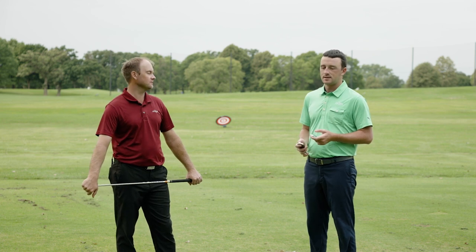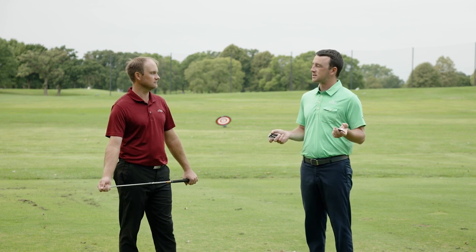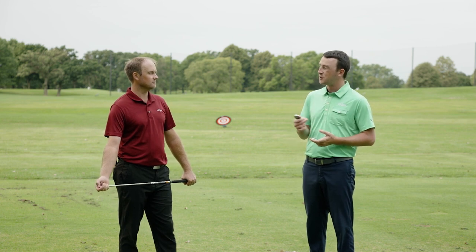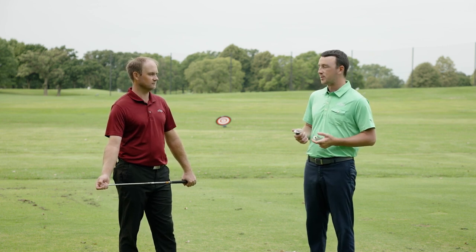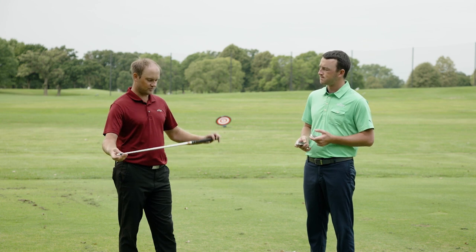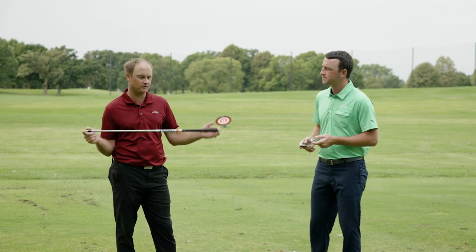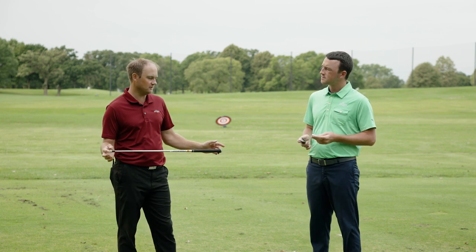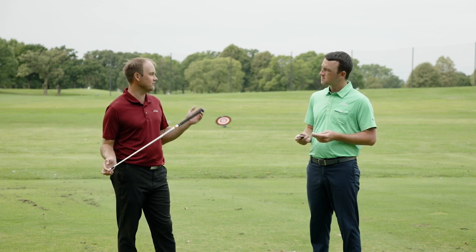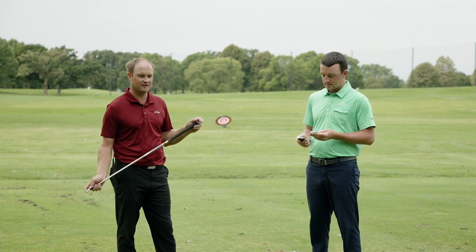The biggest differences are probably going to be distance, spin, height, and workability. There are a lot of TaylorMade loyalists that want to know which of these six irons is right for them. Some clubs might not have too big a difference, but others will. Thomas will be using a Project X LZ 6.5 shaft at 125 grams in every single head, with lofts ranging from about 27 degrees up to 35 degrees.